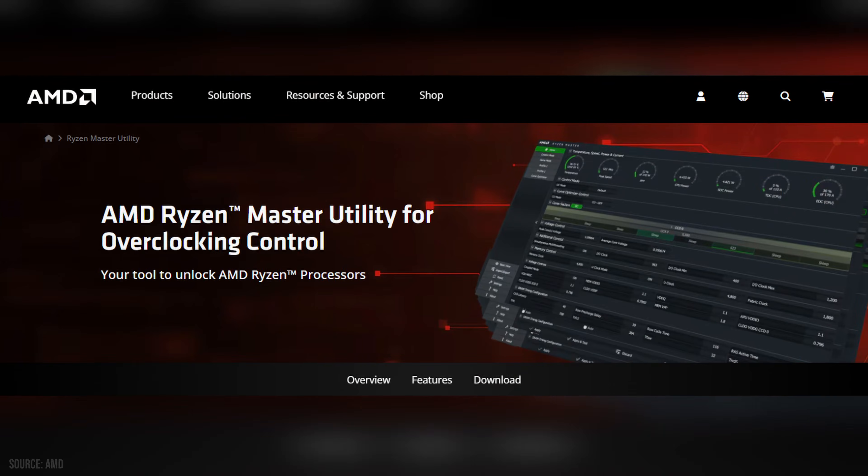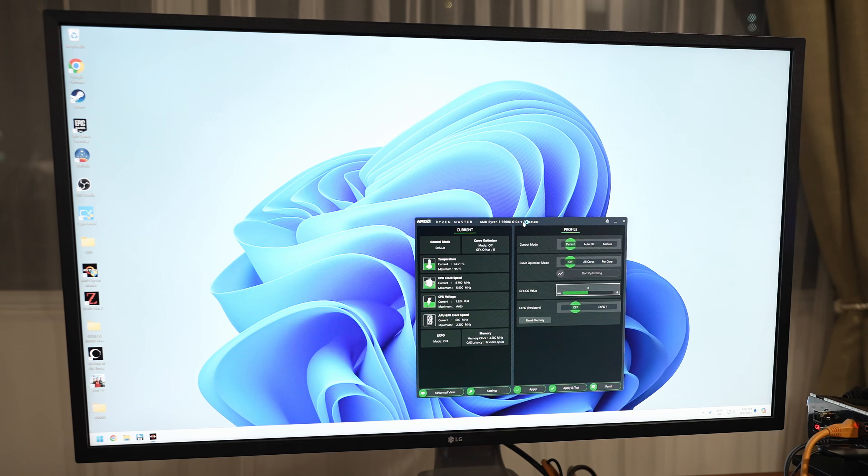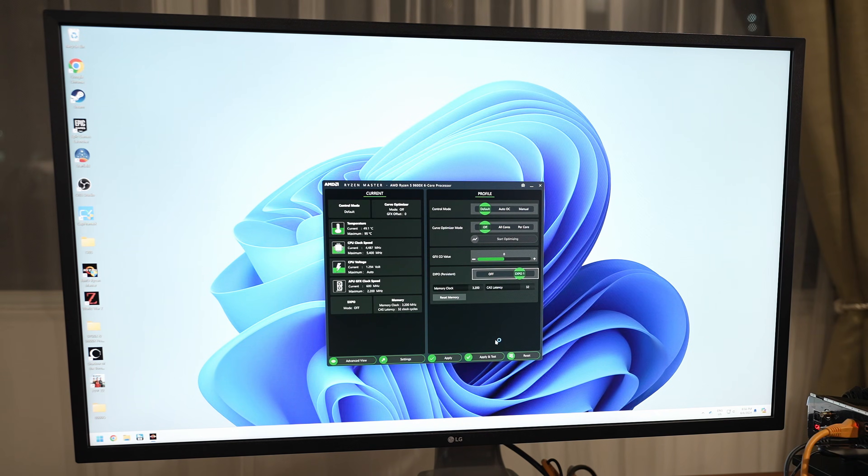All the overclocking settings are done using Ryzen Master software, so you don't even need to open up BIOS. First, and likely the easiest setting to adjust, is enabling RAM overclocking. If you've purchased RAM specifically designed for AMD's system, it will likely have an AMD Expo preset. Open Ryzen Master software and in the basic view, select Expo on the bottom right, then click Apply and Test.